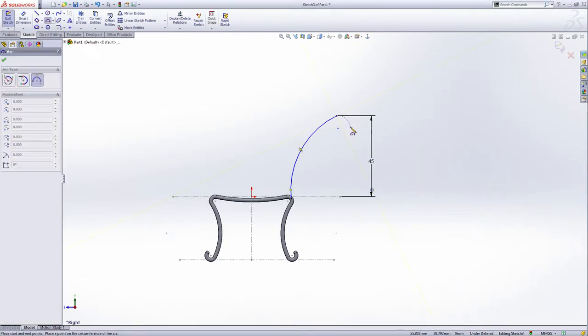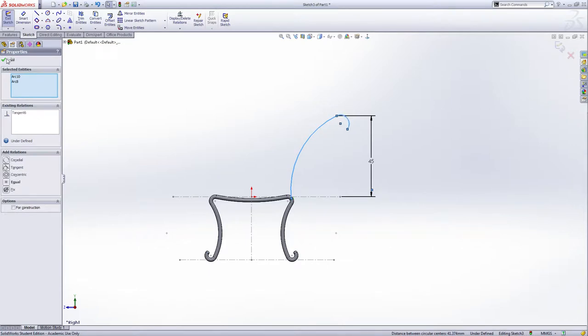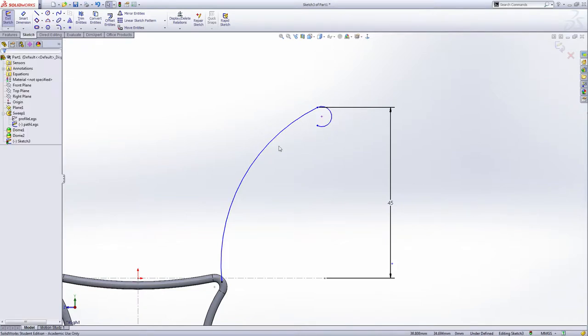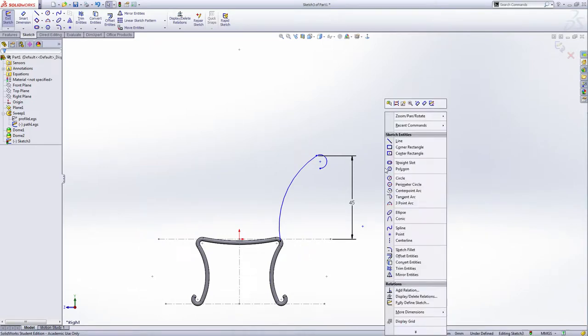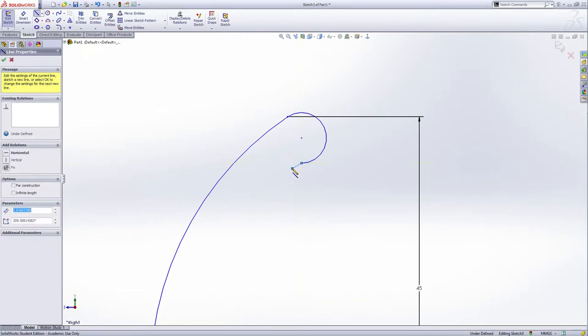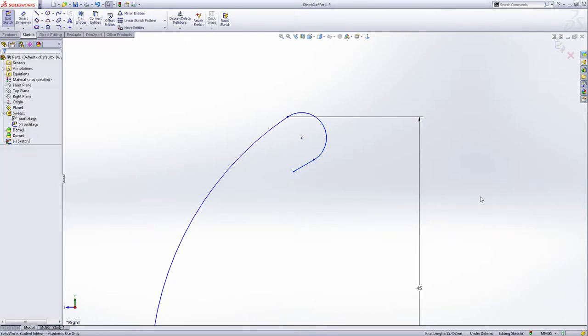Now make another three-point arc from this point. Draw a three-point arc and make them tangent — hold Control on this one and make them tangent. Drag this up a little bit and make it like that. Now use the line again — draw a short line from this point, draw a line like this. Also make this line and this arc the relation tangent. Give the distance of this line — also 0.2 millimeter.